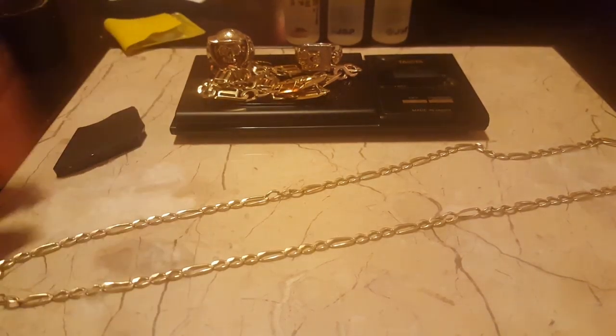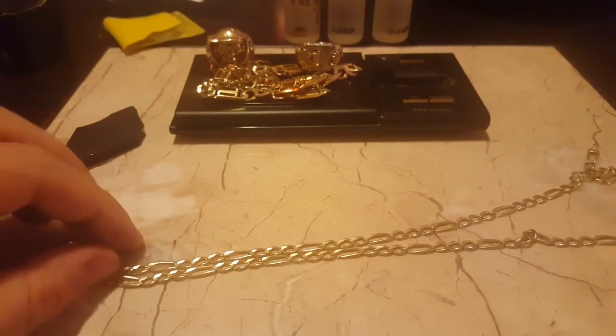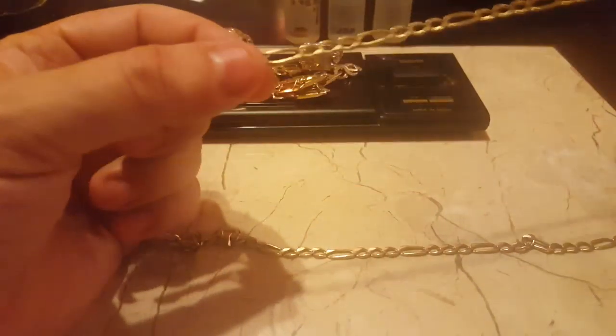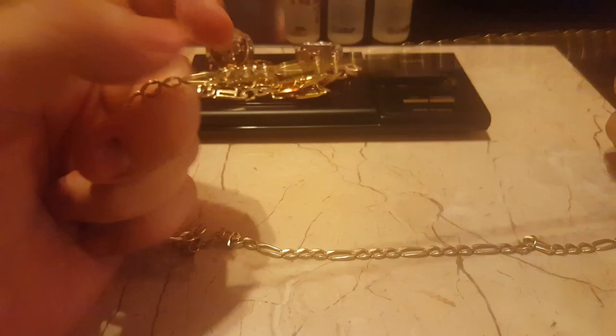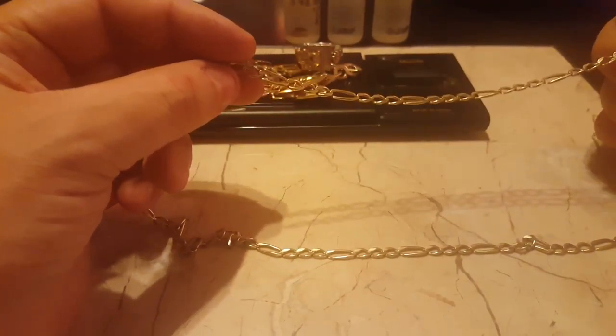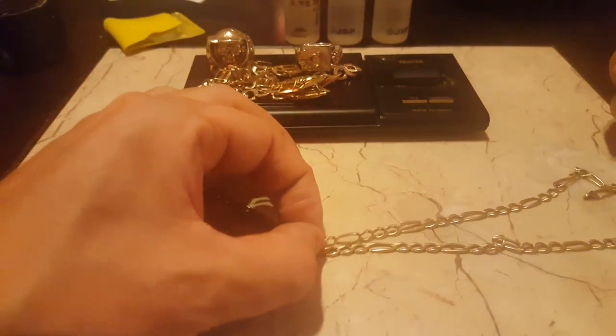Hey guys, back with another video. This came in as one of the pieces we got through the gold dealer program. I want to show you guys, when you're buying a chain for resale — whether you're going to resell it, melt it, fix it and resell it — or even if you're just a regular person looking to buy a used chain.